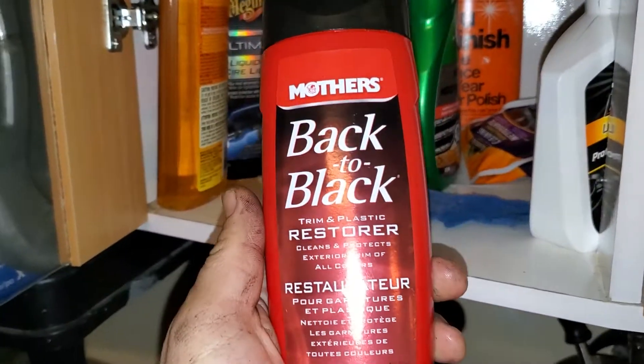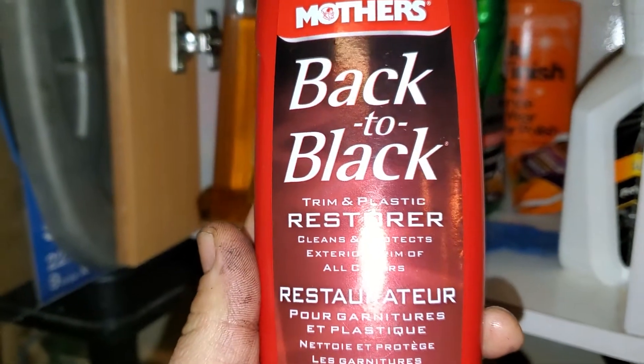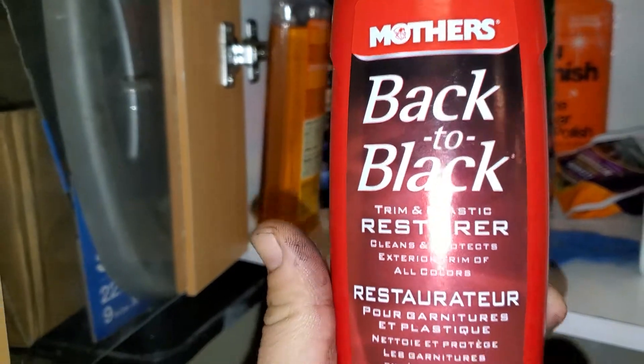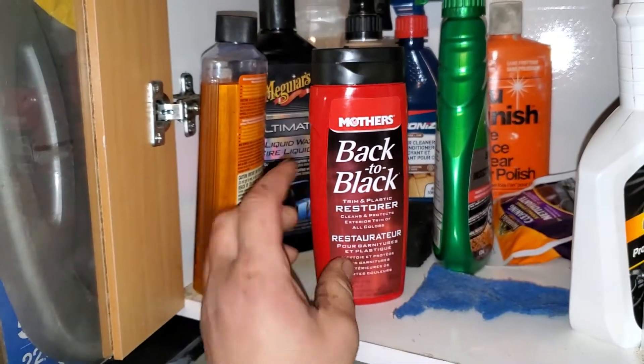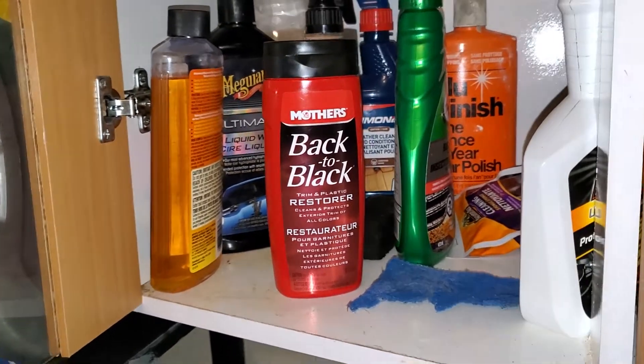I would just stick with the matte and put some Mother's Back to Black on it — it still brings out the shine and protects it. This product seems to do well with plasti dip; it doesn't eat it away and makes it nice and shiny. So I wouldn't recommend the glossifier.